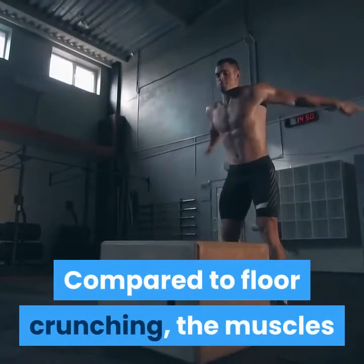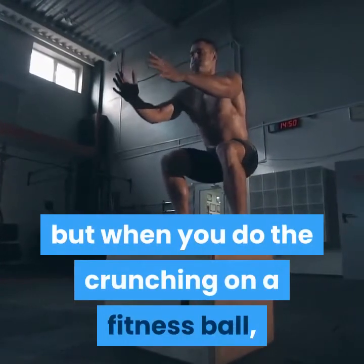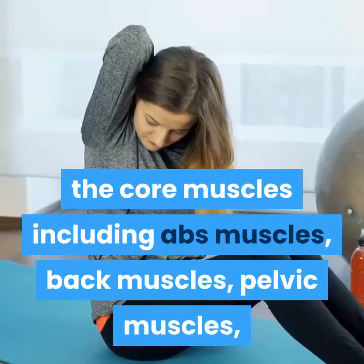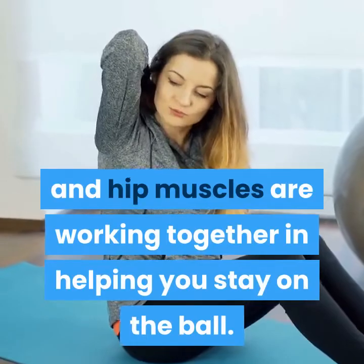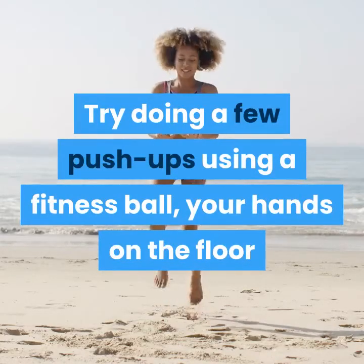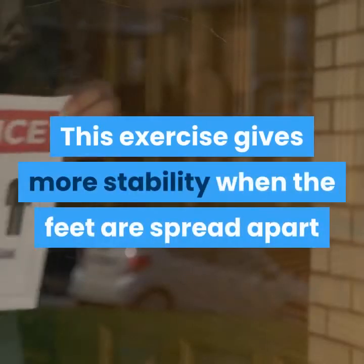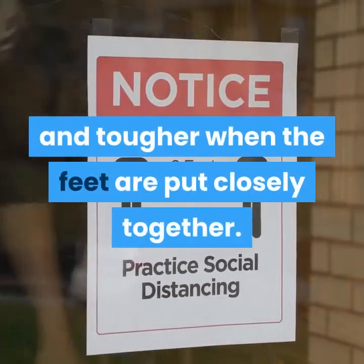Compared to floor crunching, the muscles that are only working are the upper abs. But when you do the crunching on a fitness ball, the core muscles including abs muscles, back muscles, pelvic muscles, and hip muscles are working together in helping you stay on the ball. Try doing a few push-ups using a fitness ball — your hands on the floor and your feet on the fitness ball, or vice versa. This exercise gives more stability when the feet are spread apart and is tougher when the feet are put closely together.